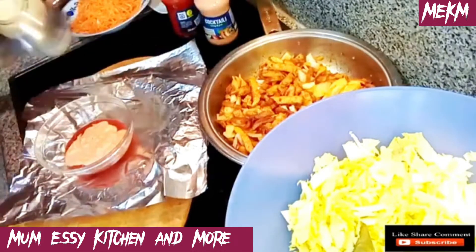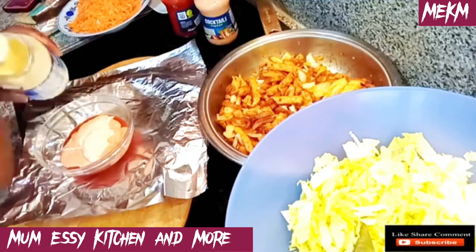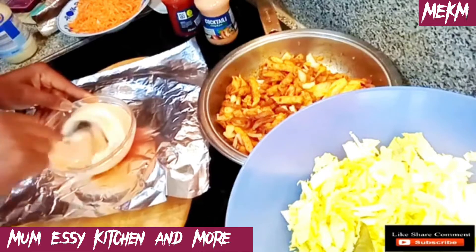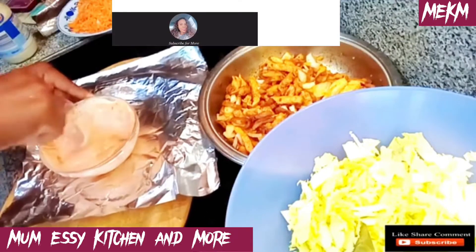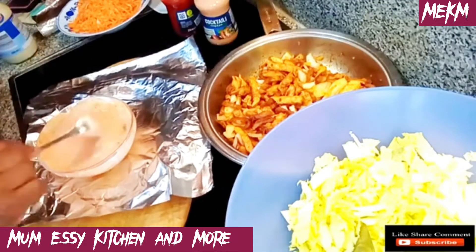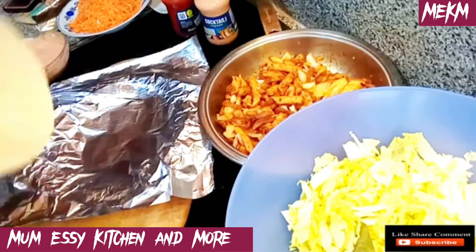I want to take this opportunity to thank my old and returning subscribers — thanks for coming back. Thank you to my fellow content creators for all your support. New subscribers, please hit the bell right now. The sauce is almost ready and please check out my other videos because you never know which one can be of great help.